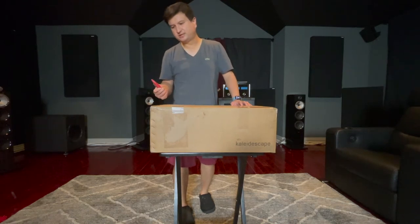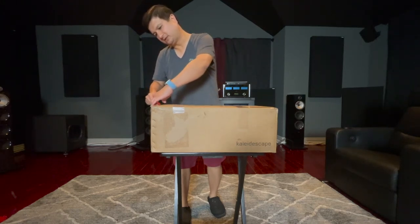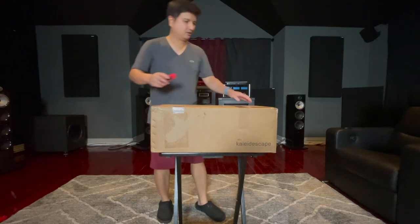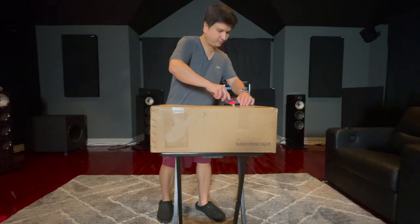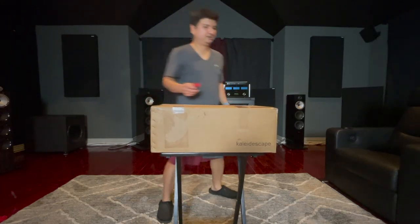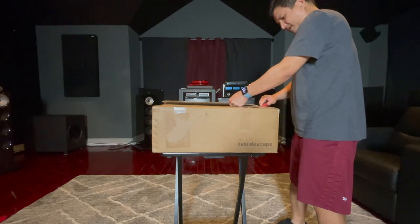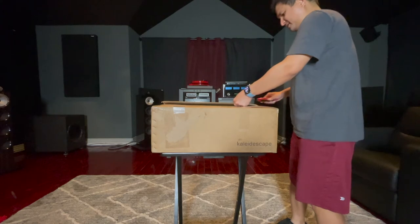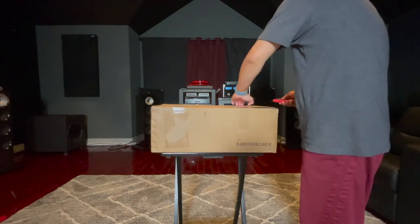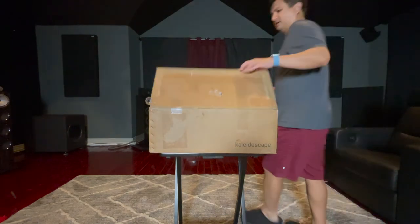I purchased this unit secondhand because I didn't want to spend the full retail price. The Kaleidoscape Strata S 6TB retails at $6,000. Since I want to try it out and make sure I like it before investing heavily in their ecosystem and buying more players, I wanted to try it first without spending that full amount.